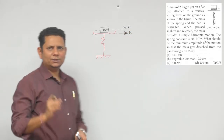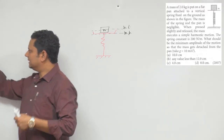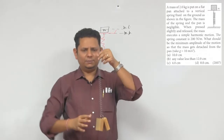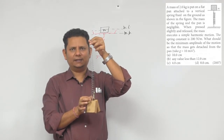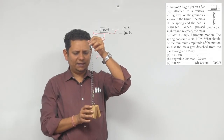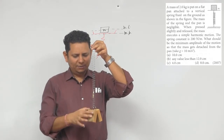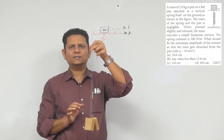Mean position और natural length के बीच का फर्क समझते हैं। मान लीजिए यह spring है — अगर इसके ऊपर blocks नहीं लगे, मान लो इनको उठा लिया, तो यह इसकी natural length है। अब जैसे-जैसे release करूंगा, यह spring इस जगह पर जाके balance हो जाएगा जहाँ पर नीचे लगने वाला mg और ऊपर लगने वाला kx दोनों forces बराबर हैं। इस case में इसको हल्का सा displace करेंगे तो spring SHM motion करेगा।